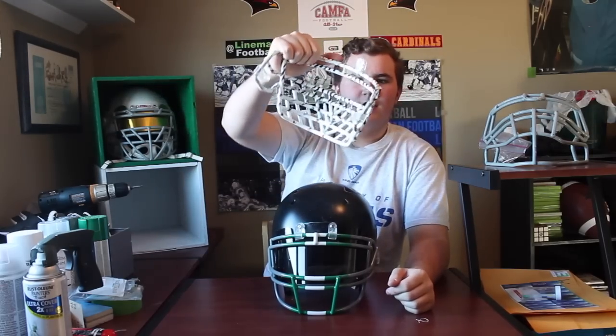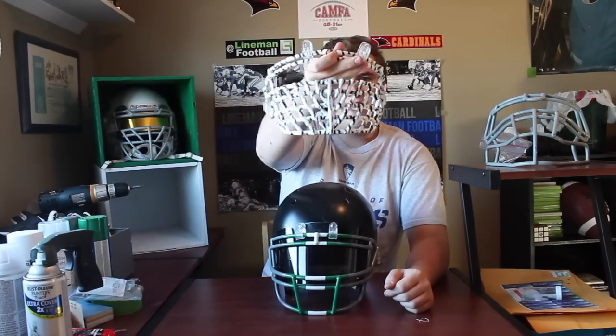What's up guys? Welcome back to another episode of Limon Football. Today's video will be a how-to on how to paint your helmet. Hopefully you guys already saw my how-to paint your own face mask video that I released — that's this right here that I have on it. In the future we're going to put this mask on just because I like this one a little more, a little more Limon.